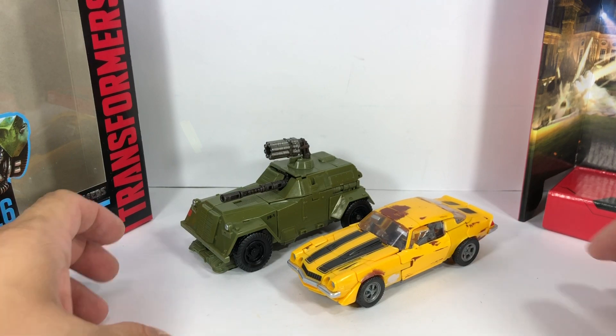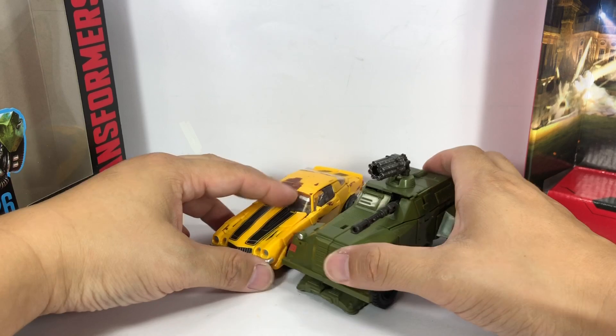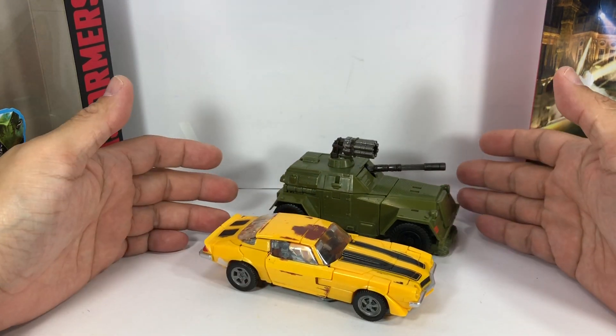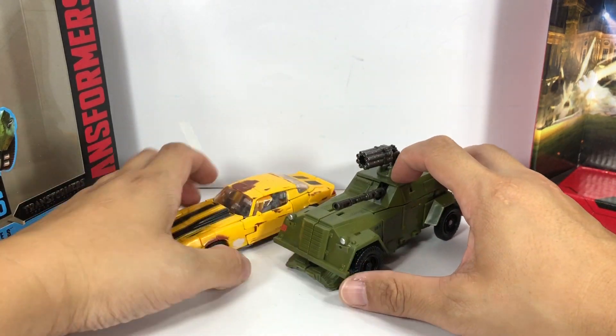For size comparison, here he is with Clunker Bumblebee Camaro. Decent scale, decent size — it's probably the way he would be scaled.